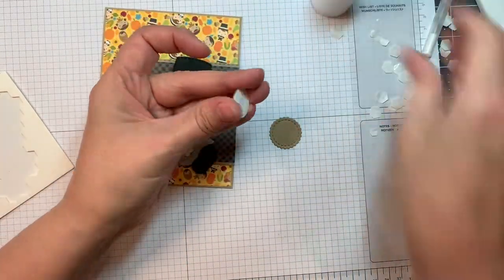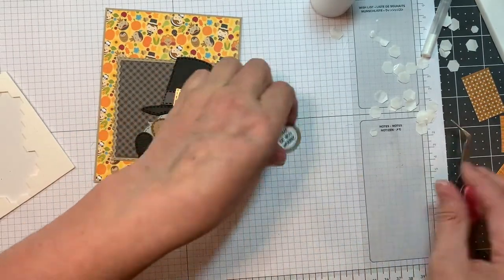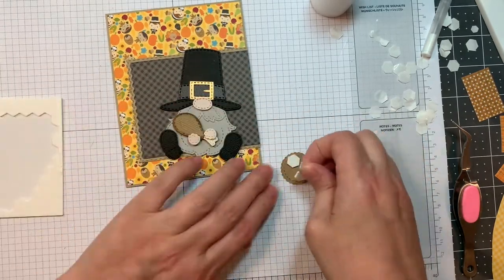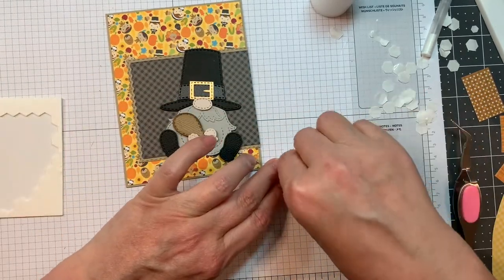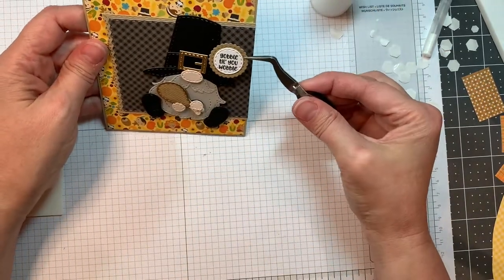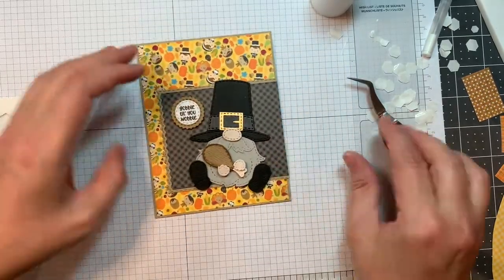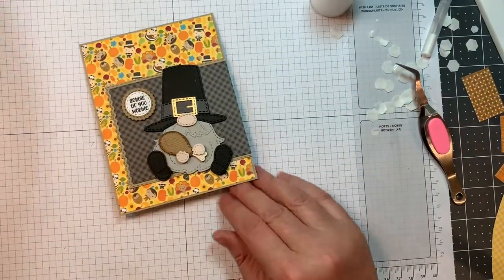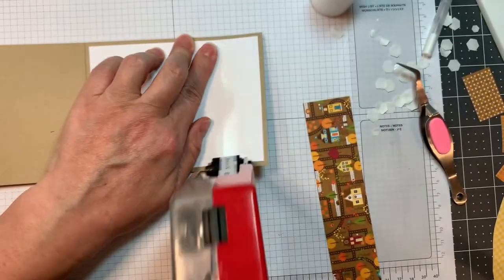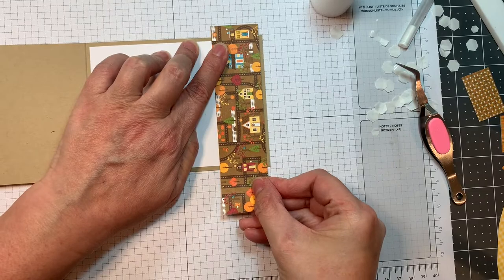I'm using that same Fall Candies grid style stamp set along with the gnome dies candy add-ons — I keep forgetting the name of that, considering how much I use it! Isn't that cute? So gobble till you wobble — that's perfect! Now I'm going to put a strip of paper on the inside again. It's all from those Doodlebug pads I mentioned. I think that's like one and a half inches, but I usually use whatever's left over and make some strips on the inside.